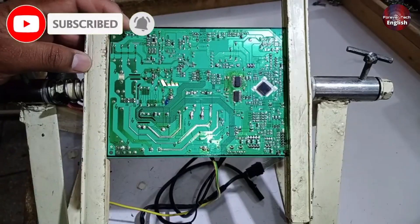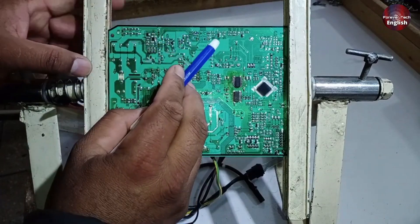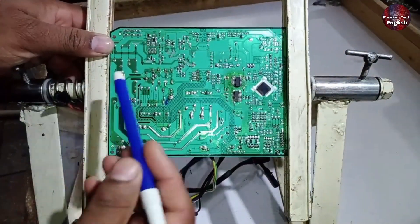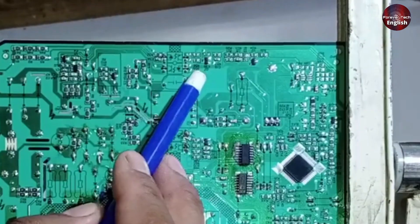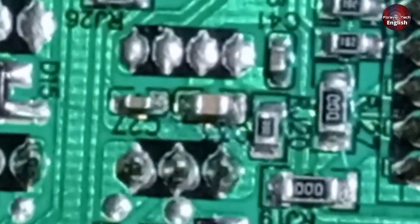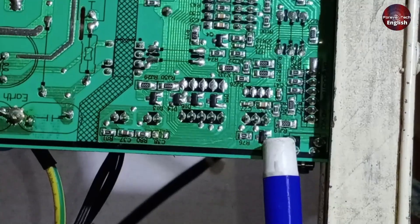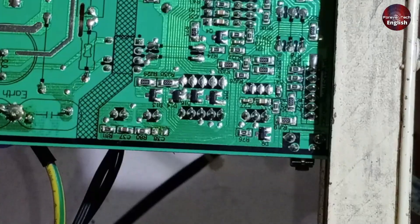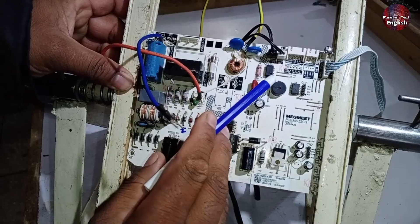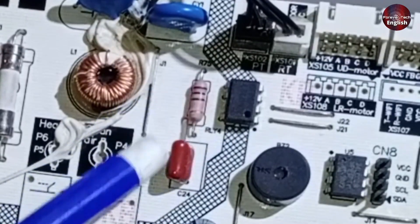Let me explain what could be the reason if the blower motor isn't working. The zero-crossing voltages need to be correct at this point. There's an optocoupler labeled HP2 used for zero-crossing detection. Additionally, if transistor Q2 is faulty, this can also cause the problem. Look at capacitors C27 and C33 — if you're not getting 5 volts at these capacitors, the blower motor won't work either. Also, if resistor RJ19 is faulty, the blower motor won't function. Furthermore, check this switching IC and the 100-ohm resistor installed here — if these components fail, the blower motor will stop working as well.